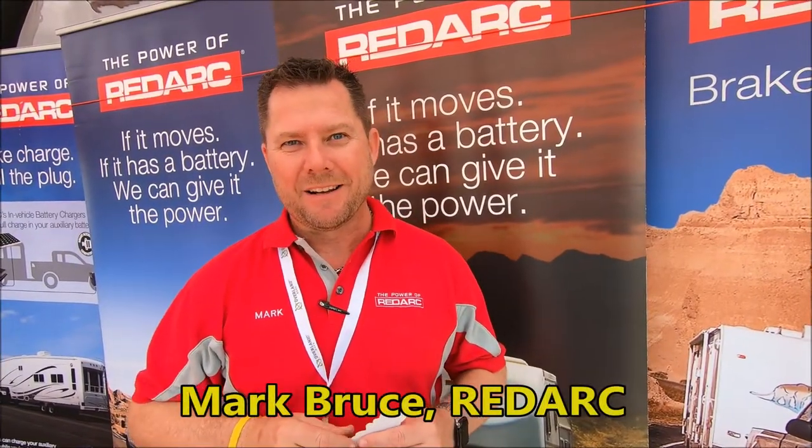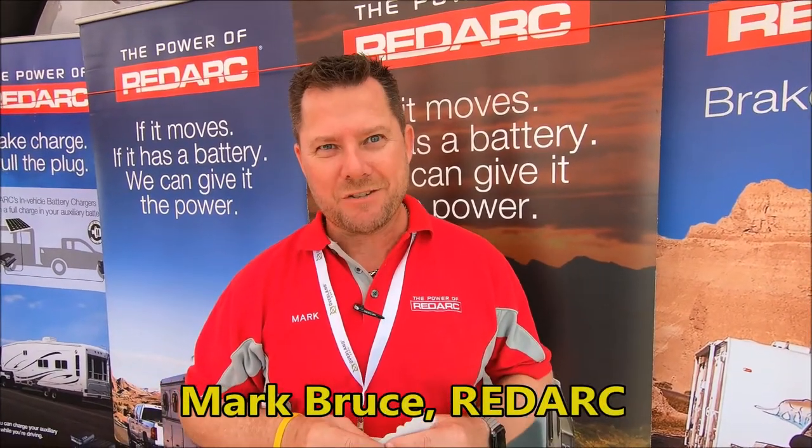Hi, my name is Mark Bruce. I'm the customer development manager here in North America. Redarc Electronics have been around for 40 years this year. Today we employ over 200 people. We have a multi-million dollar manufacturing facility based in South Australia. We manufacture products for some of the largest names in the country, whether that be trucking or caravan and camping. We pride ourselves in a quality product — when you buy Redarc, you buy it once. It's a fabulous community here in the U.S. and now we've got real presence.